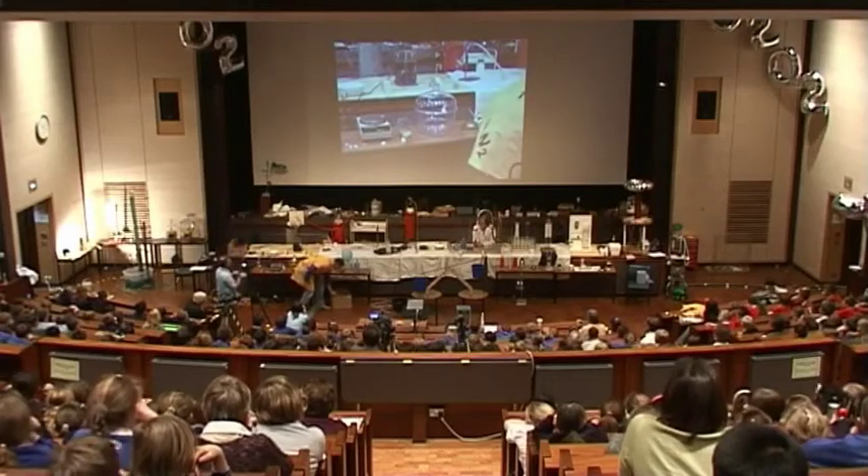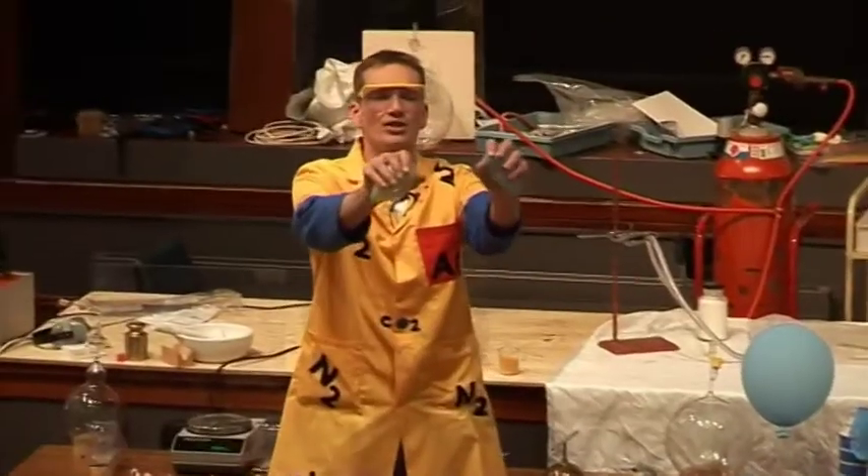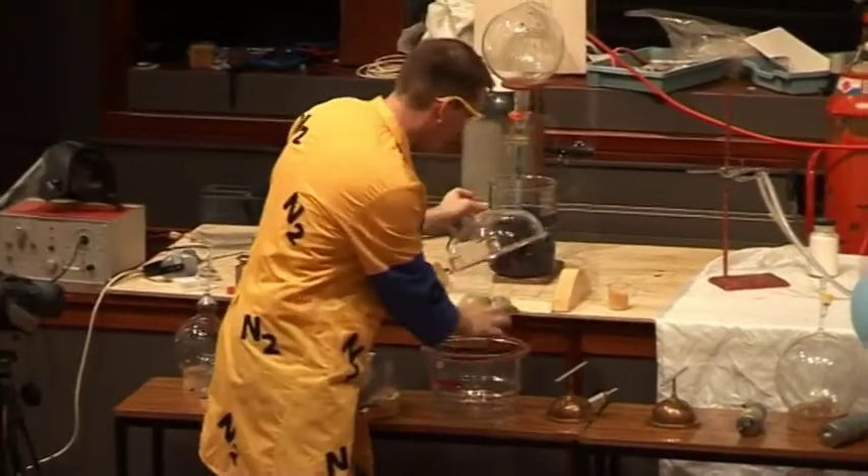Let's see what else we can do with the air. I have a couple of balloons here, small little balloons, about the size of my fist, very tiny, small balloons. I'm going to put them in here.